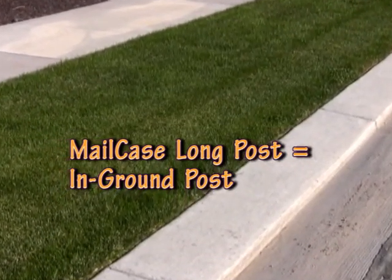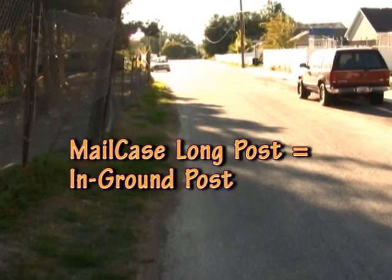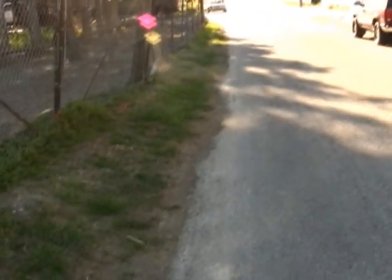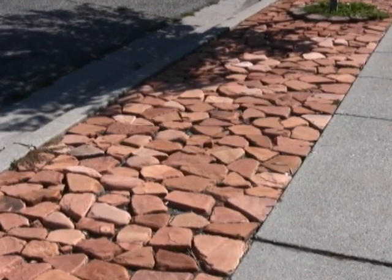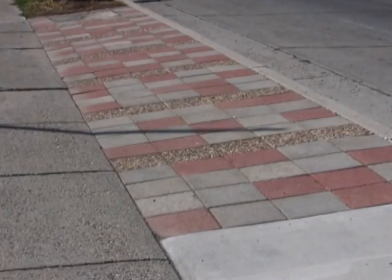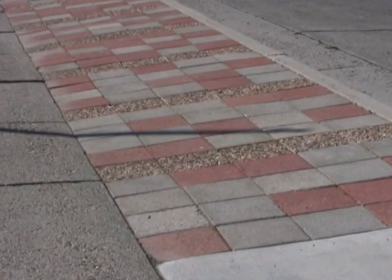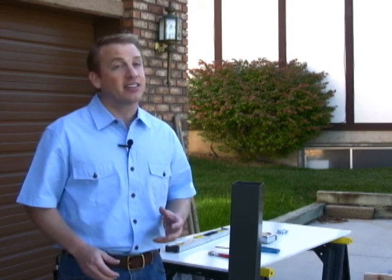This includes areas like a grass park strip between the curb and the sidewalk, and areas where there is no curb and the street comes right up to your yard. Also use the long post for areas landscaped with rocks, gravel, or paving stones. In these situations, simply remove some of the paving stones or rocks before you dig. If the location where you're installing the mailbox is paved with a concrete or asphalt slab and that slab is more than three and a half inches thick, then it's better to install the mailbox using the mail case short post.